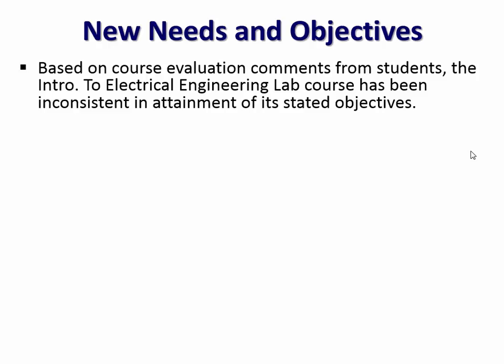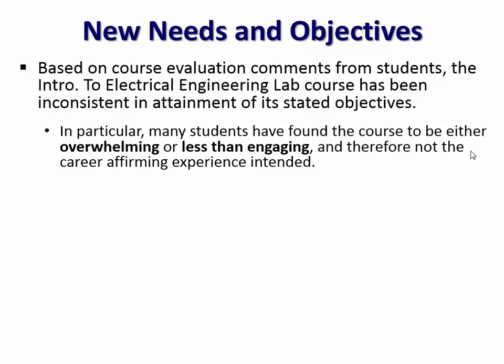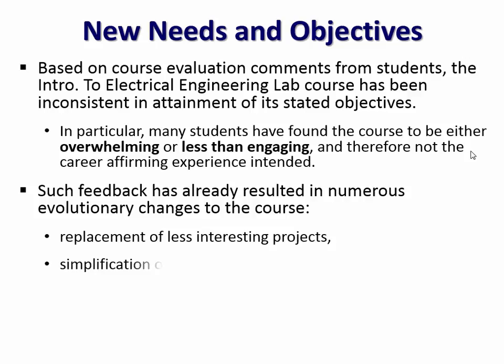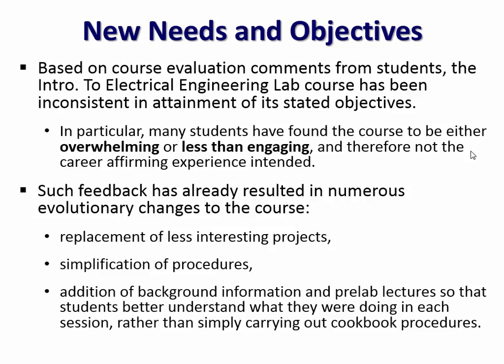In addition, what we've been learning from feedback — anecdotal and surveyed data — is that we're not always attaining all those objectives consistently. For some students the course has been overwhelming, and for others it's just less than engaging. While we were trying to draw them into electrical engineering, we were scaring some of them away. So we've been taking this course through a number of iterative, evolutionary changes: getting rid of less interesting projects, simplifying procedures, adding more background and pre-lab information so they know what they're doing rather than just following a cookbook.